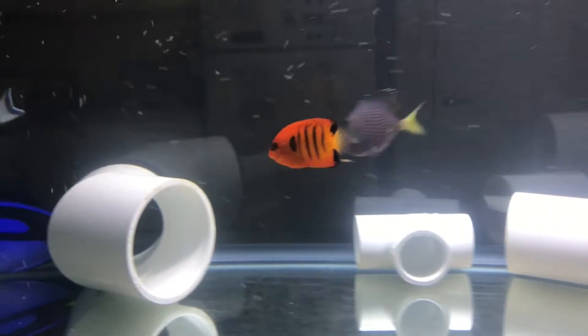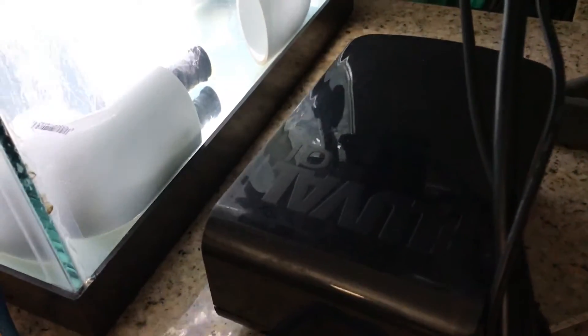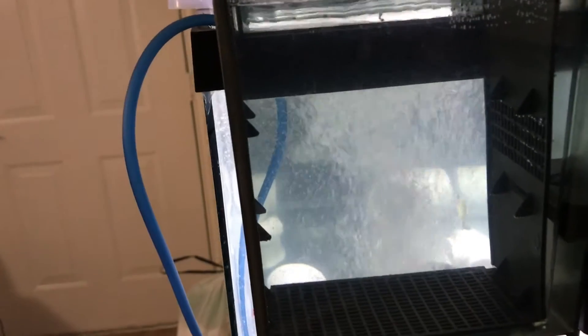Some of you guys have asked what kind of flow I run in the tank, because the water is always so clear. I just put an airstone — I have it running on a powerhead — and then this filter right here is an AquaClear 70.